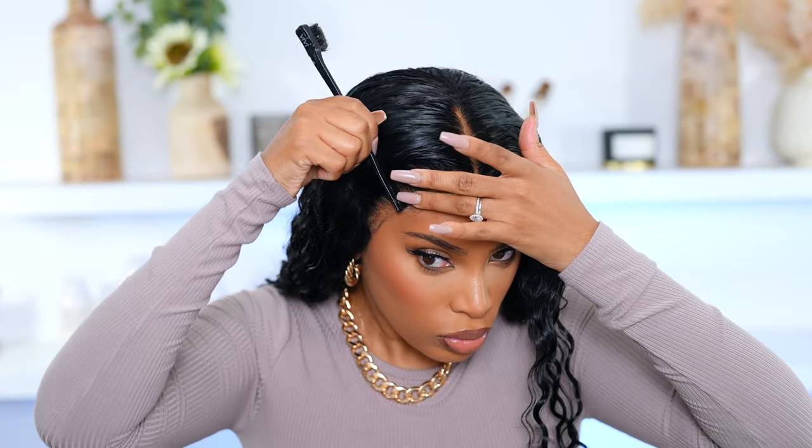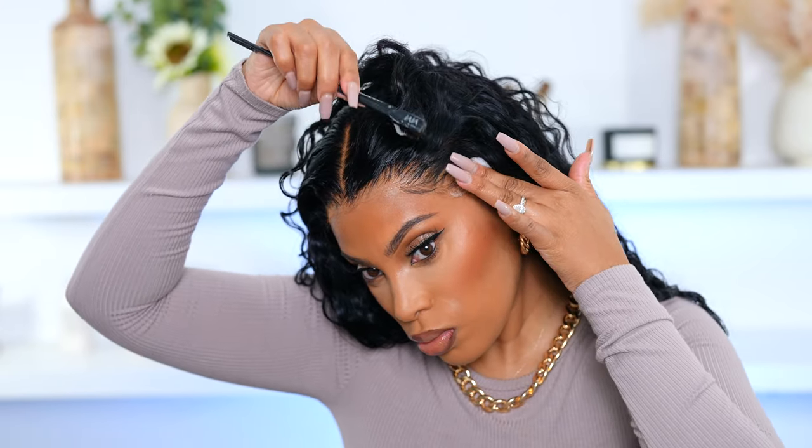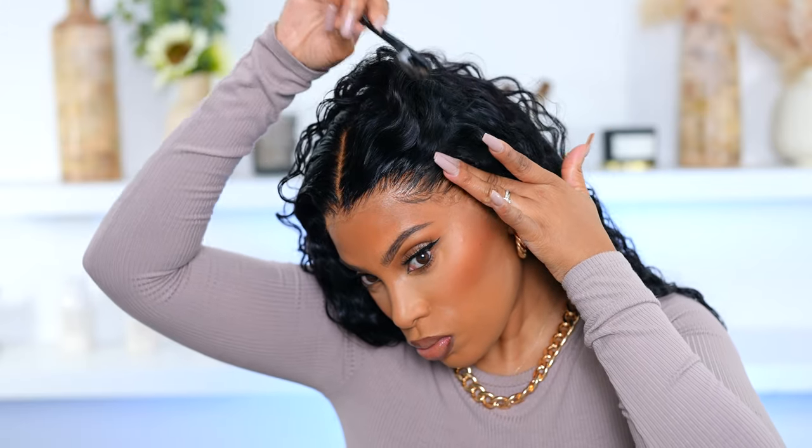I'm going in with the edge brush just to fix up the baby hairs a bit because they're looking a bit like adult hair, so I went ahead and cut them a bit more. I'm not the best when it comes to baby hairs but I like them to be as natural-looking as possible. I'm going in with the mousse to fix them up — and honestly I was really feeling the jet black. I don't usually wear jet black but I think I'm convinced. Let me know what you guys think — that's the final look, I hope you enjoy this video, thank you for watching, bye!